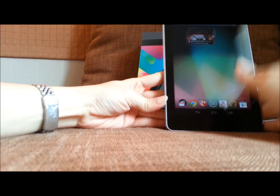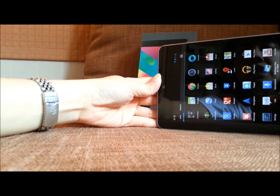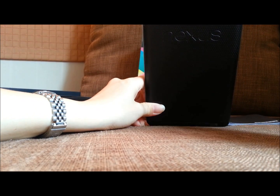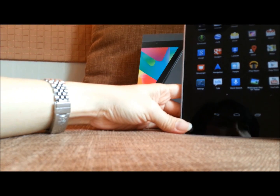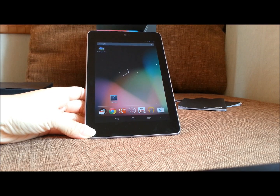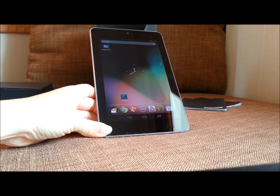Now let's get back to some software. I'm not going to explain much about the specs because you can find them on the internet anyway. Unfortunately, they don't have a camera on the back, and this is only the Wi-Fi version, so we can't use any mobile data. The Nexus 7 comes with Jelly Bean, Android version 4.1.1.